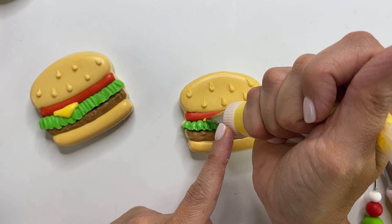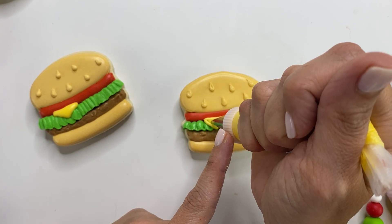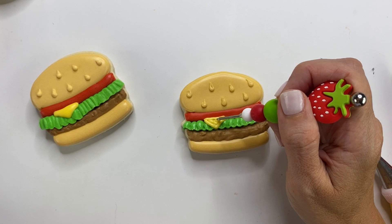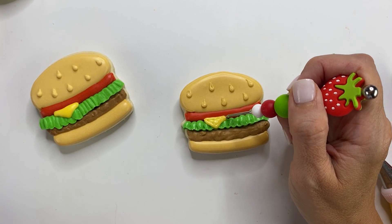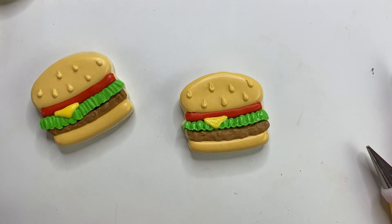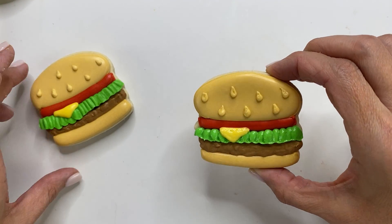Let that lettuce dry a little bit before adding the cheese — because you've got to have cheese on your burger! And there you go, there's your burger. So cute!